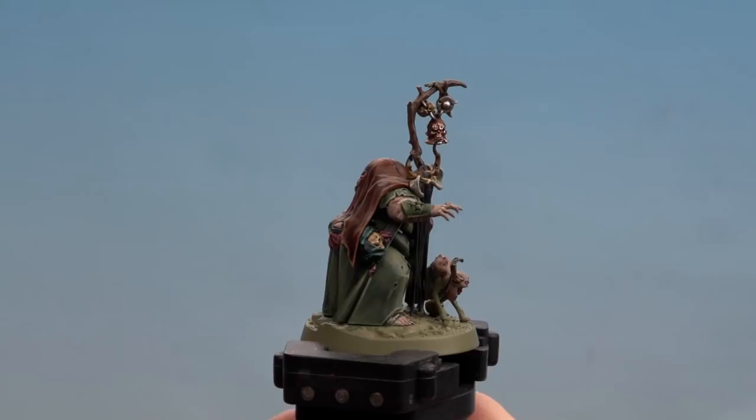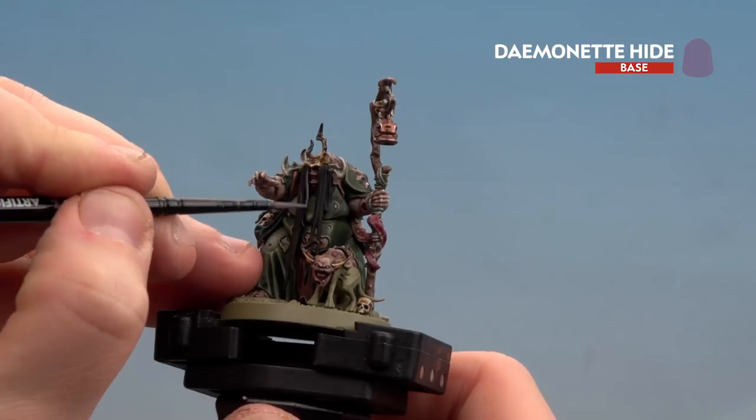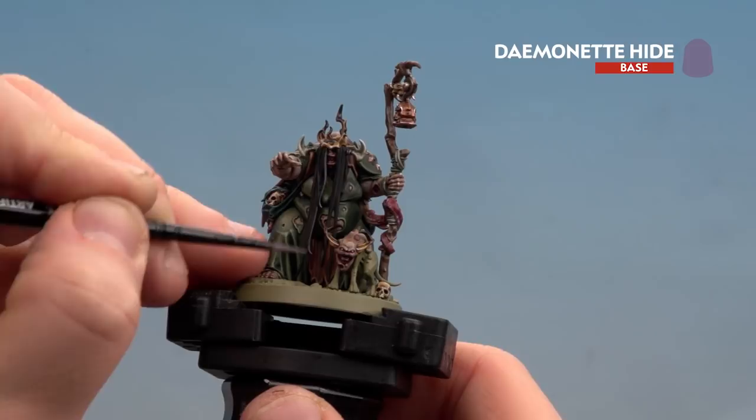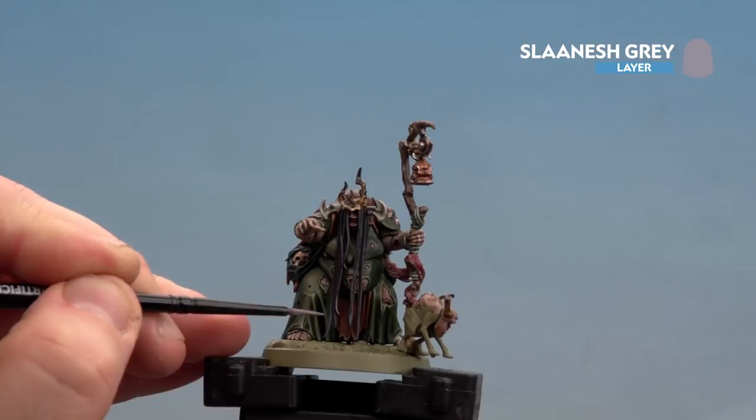With the black leather highlighted, move on to the hair using Dawnstone — get the brush at an angle and use the side of the brush to do the first strands, coating the raised bits. Concentrate more at the bottom of the hair than the top so it's darker at the top. Tidy up any mistakes with Abaddon Black. With that first highlight done, apply Slaanesh Grey, keeping to the tips of the hair mainly towards the bottom.